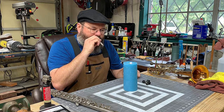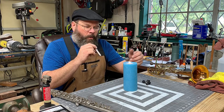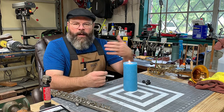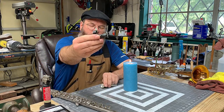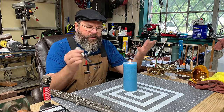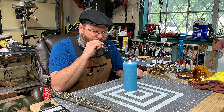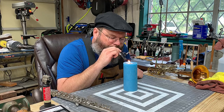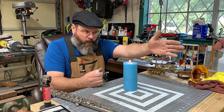Also with buzzing — I'm about a foot away, a little more maybe — and you can see that it's affecting the candle. This device is called the BERP, B-E-R-P. It's a resistance piece, but even if you set it for no resistance and you want to work on your buzzes, there's no vapor being expelled distance-wise.